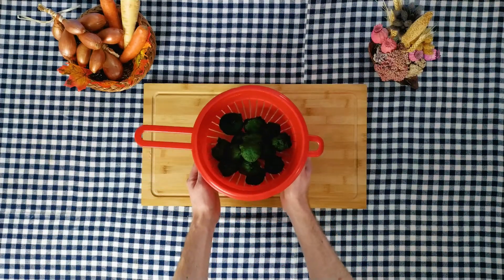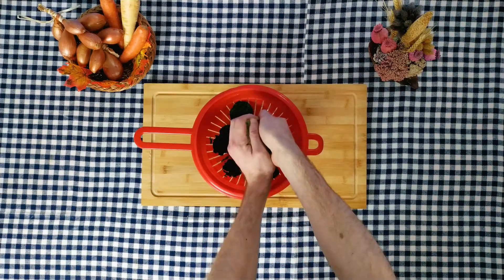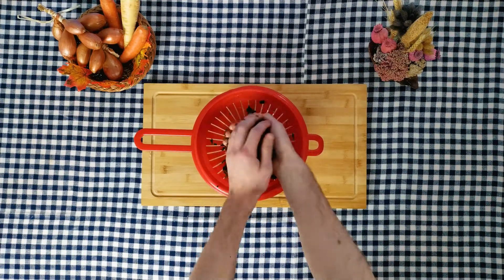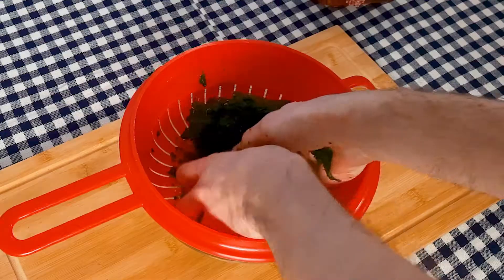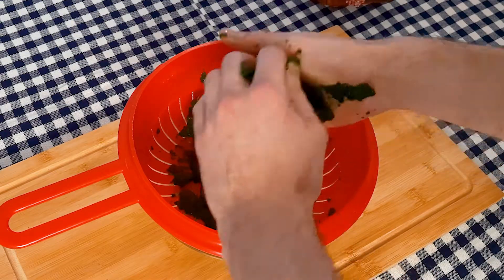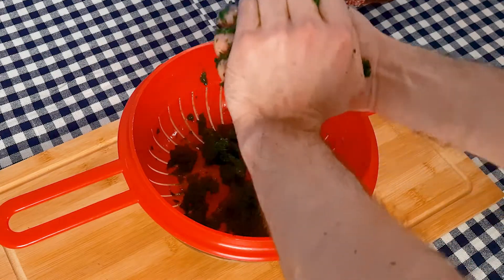Take the thawed spinach and squeeze it with your hands to get as much moisture out as possible. Then take paper towels and press them to absorb more liquid. If the spinach is not drained enough, you can easily turn your creamy spinach into a watery one, and we don't want that for sure.